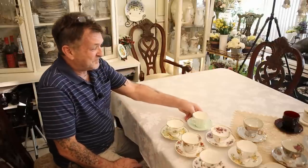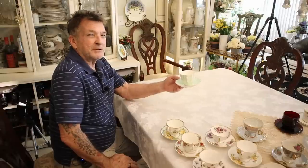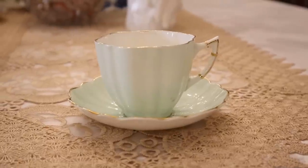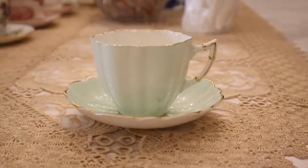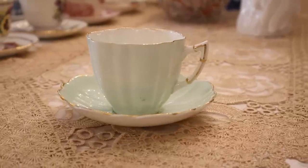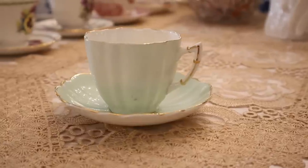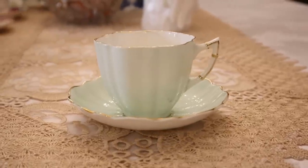Here is simply a cutie set. I know this is going back to the early 60s because I know where it came from and how long it's been in the family. It's made in England, fine bone china — look at that incredible color with the 22-carat gold rim. The gold is typically on the handle, the rim of the saucer, and the cup.